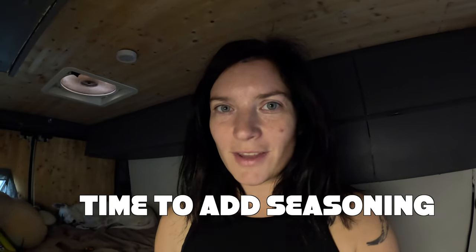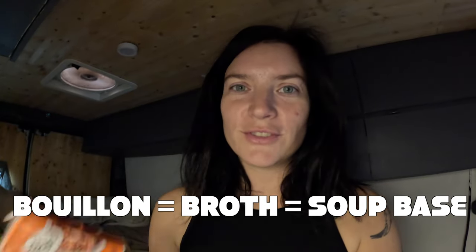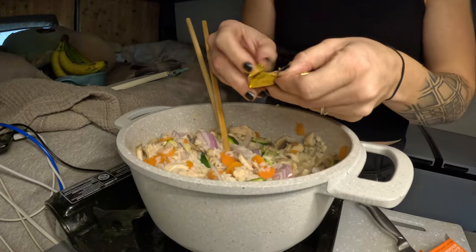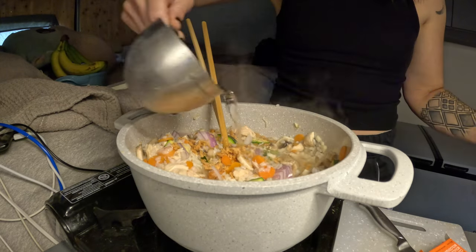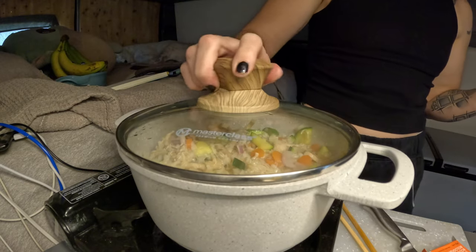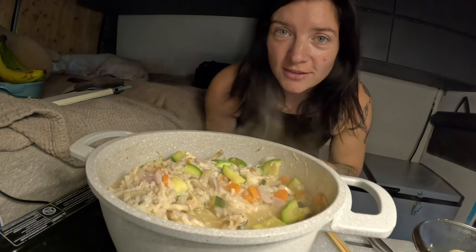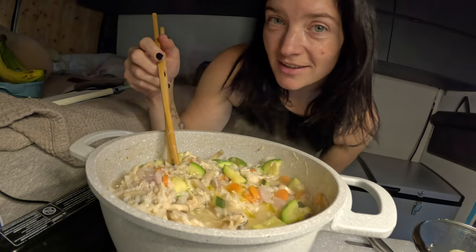Everything's in the pot and now we can add seasonings. I'm gonna use this beef bouillon cube, but you can use chicken or vegetable — it really doesn't matter. I forgot to add the oil so I'm just gonna do it now; it really adds flavor.